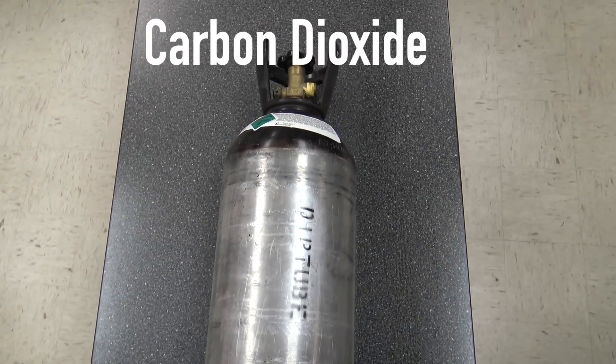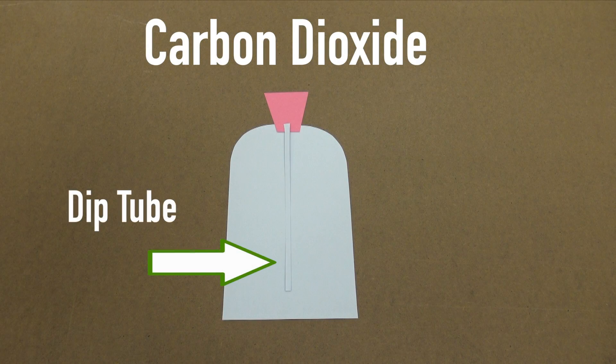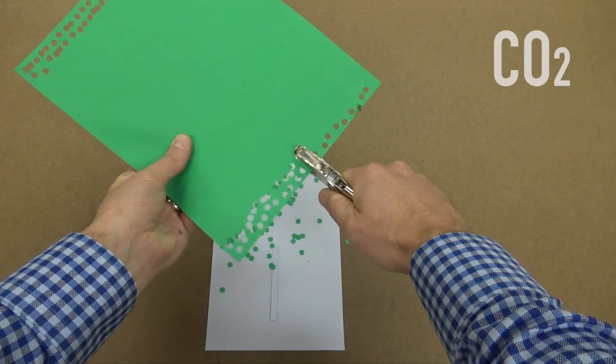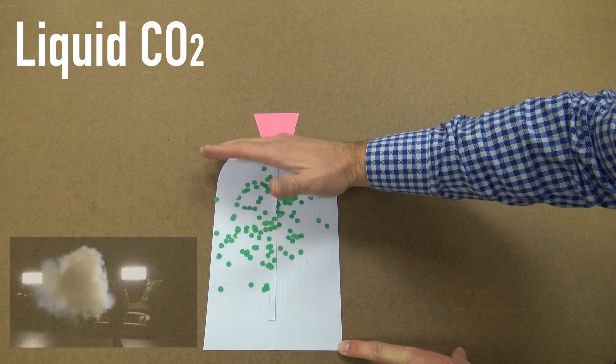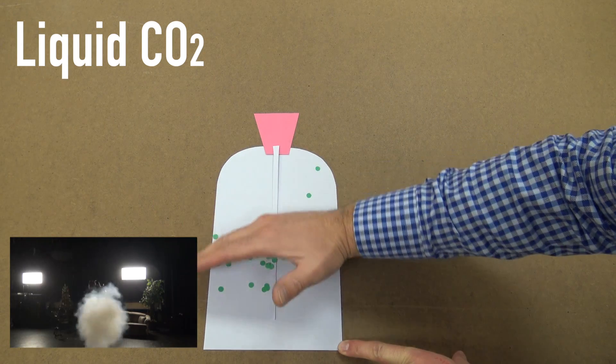How does this work? First of all, we have to have a tank of carbon dioxide. I'm using one with a dip tube — it goes down to the bottom — so it can draw some of that liquid carbon dioxide out. So here are my carbon dioxide molecules: when they put them in the tank and put them under high pressure, it actually squishes it down into a liquid.